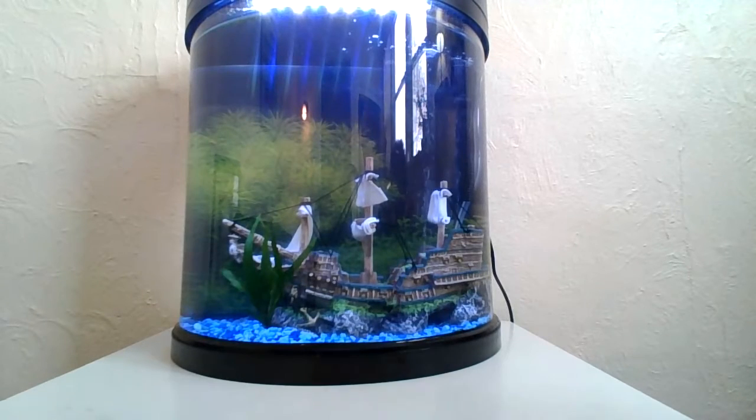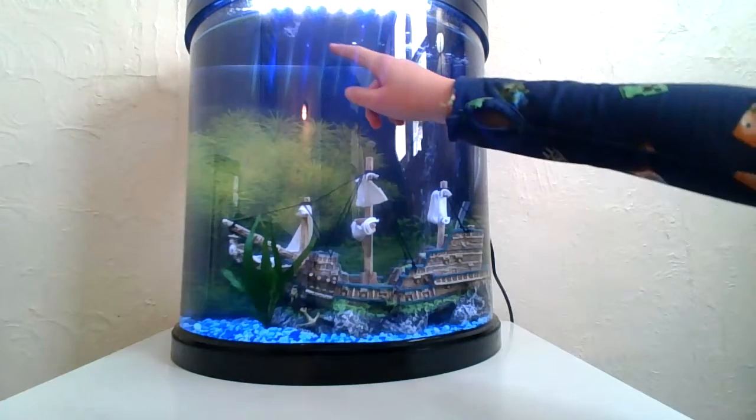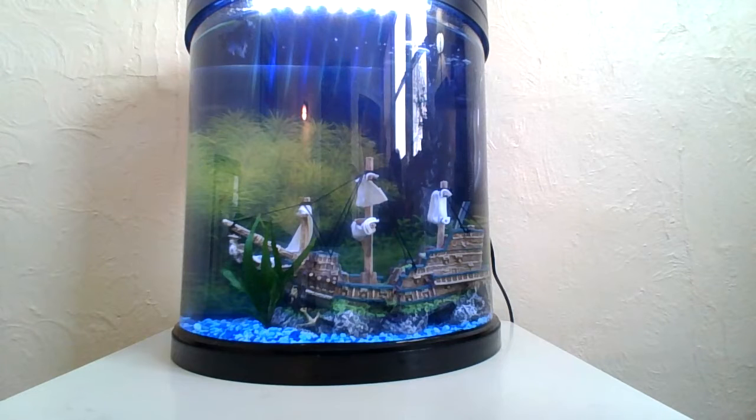Okay guys, so in the first video I did, I talked about how to take care of the Siamese flying fish. Now I will teach you how to take care of a shrimp, a ghost shrimp.